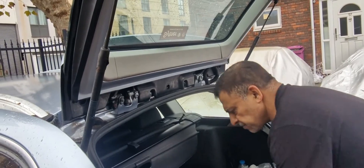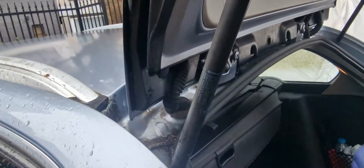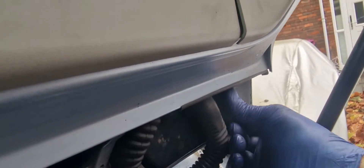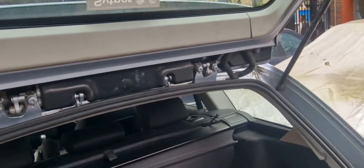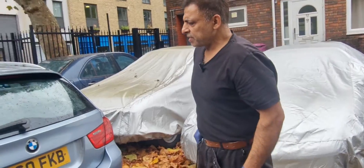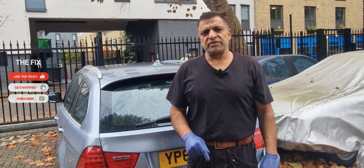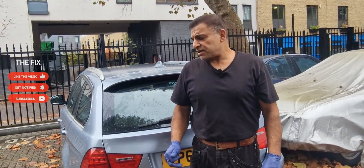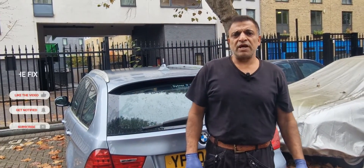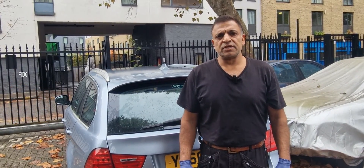That's done. Then put your rubber plugs back in — one there and one there. Now everything's been put back together. This car had two faults — one was the ABS, which I've done in my previous video (I'll leave the link for that), and the second fault was the central locking not working with the remote control. If you've enjoyed this video and haven't already, please subscribe to the channel and click the bell icon so you get all my future videos. Thank you.